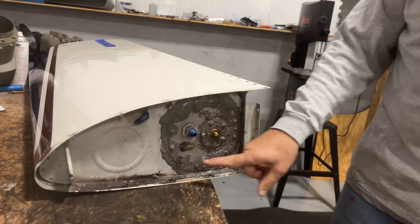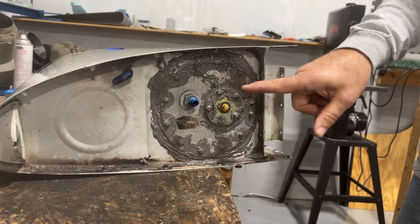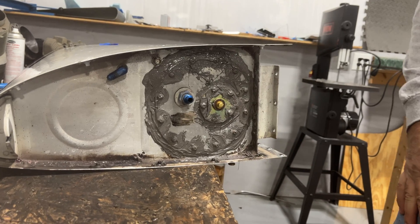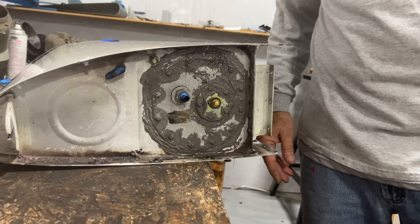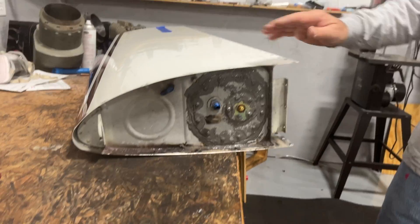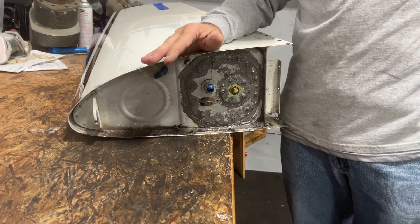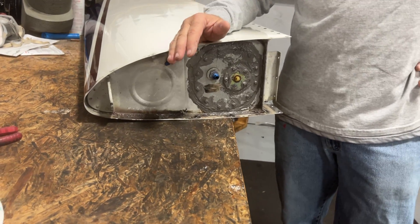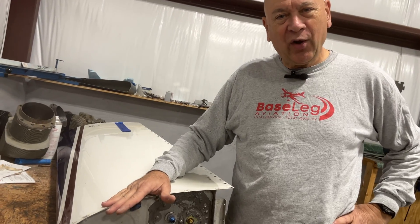You can see here we've got the plate in, Pro Seal everywhere, and the new float sender in. We'll let that set up for a few days before we put any fuel in it. We'll get them mounted to the wings this afternoon, and then once we can get fuel in it in a couple of days we'll be able to calibrate the senders. We'll have a happy owner with quality fuel sensing now. Take care, have a great week — we'll see you next week.